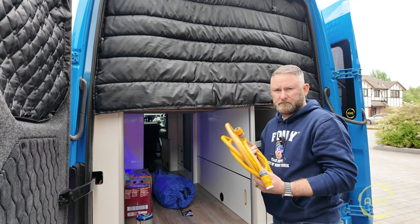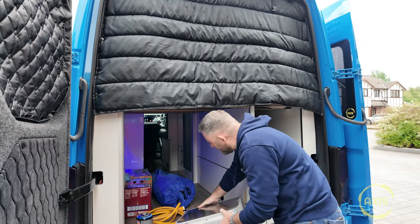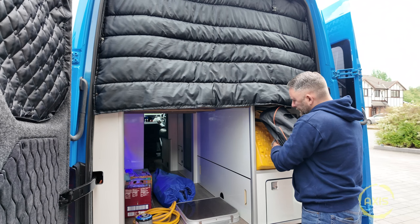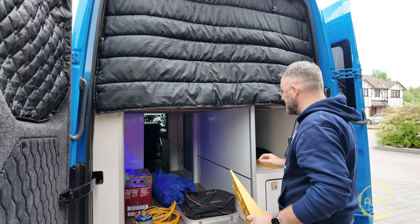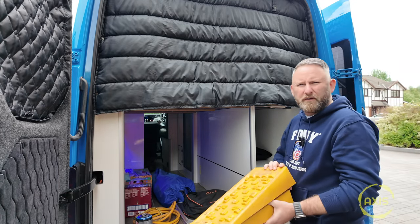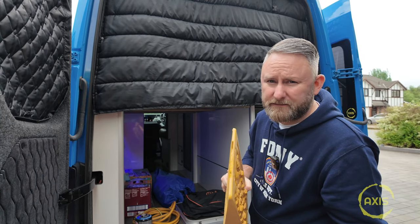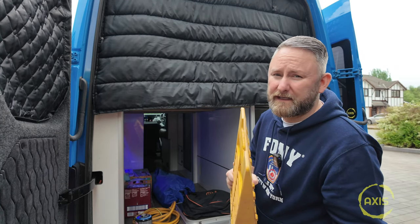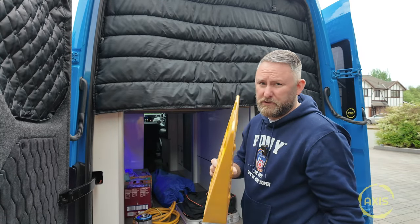Random gas bottles — never know do you? Funky table, plug-in point, bungies — been lucky with that the other day. Traction boards, leveling boards. I've got another mod coming as well — I've not got it yet but I'm planning to get it, which gets rid of these, so stay tuned for that one. Front cover — don't need that anymore.